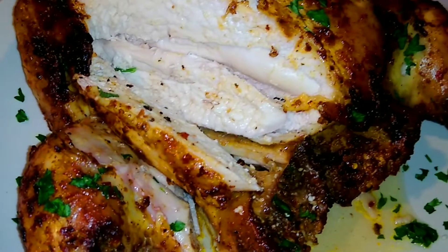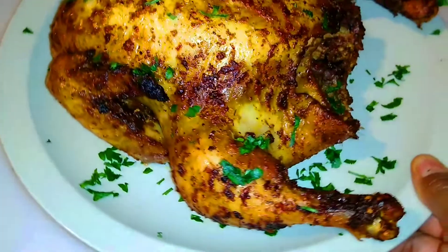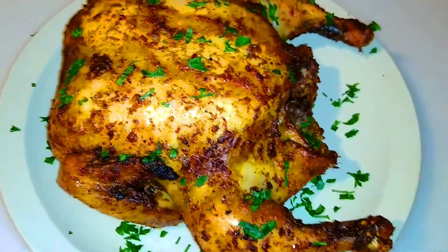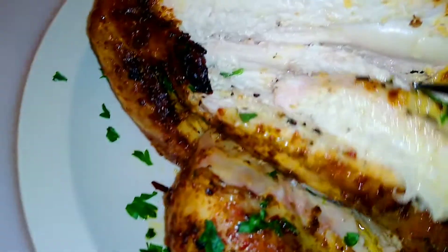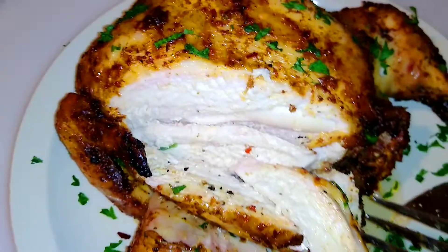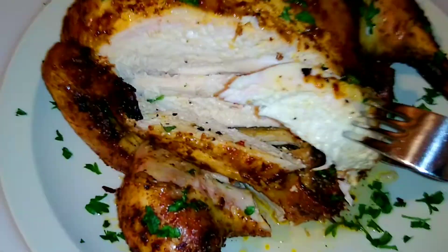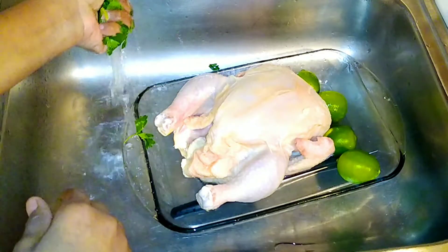Hello everyone, welcome back to Bonjour Cuisine, where you find all the best healthy, delicious, mouth-watering food recipes on YouTube. Today I'm going to share with you how to make this delicious juicy roasted chicken. You and your family will devour this — I'm going to prepare this chicken the Caribbean way.